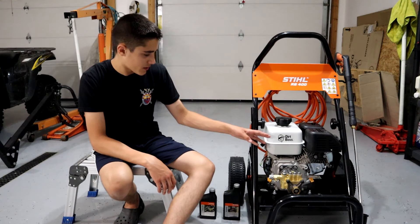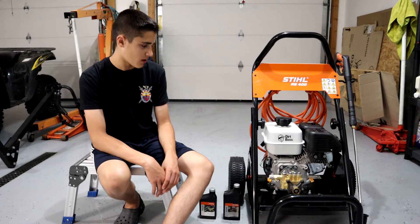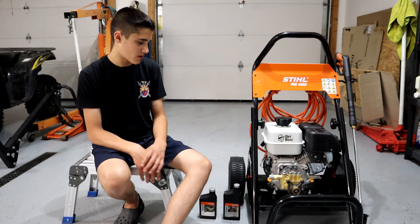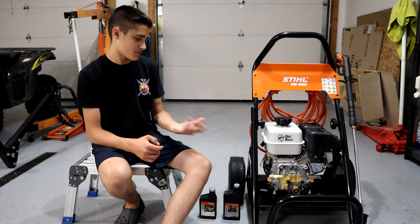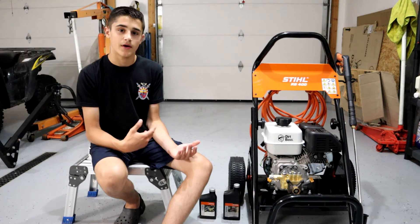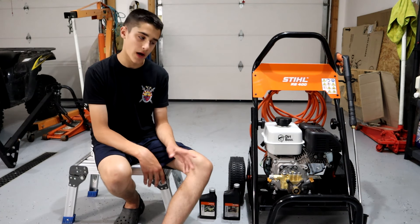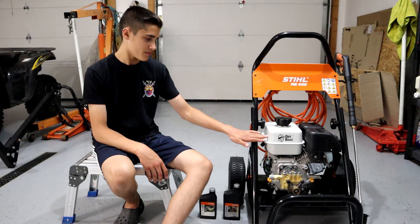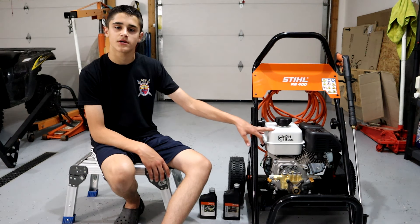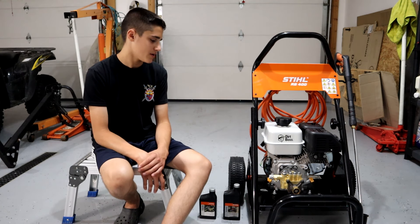Ironically, they call this the Dirt Boss, and my chainsaw they call the Farm Boss. It's kind of a cool thing they name their products. They don't have a cool name on my weed whacker, my Stihl FS80, or my Stihl BR-700 backpack blower, but again — very big gas tank for this unit.